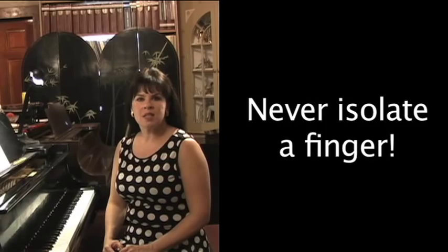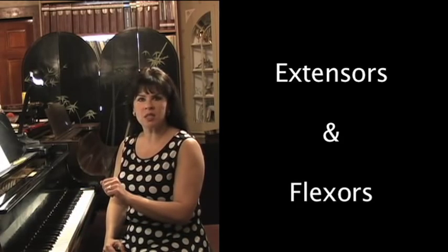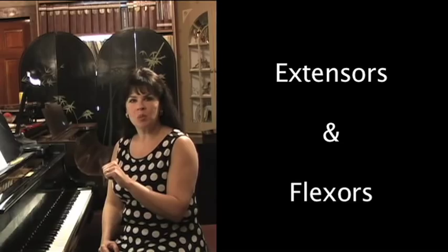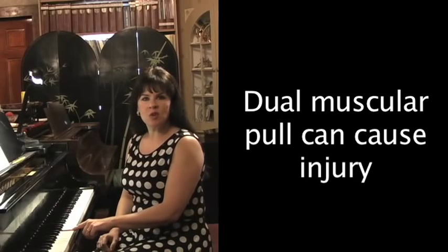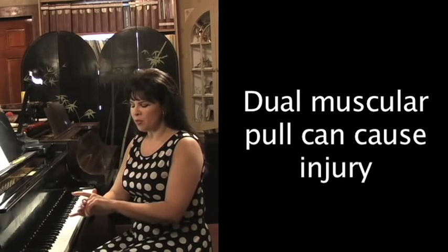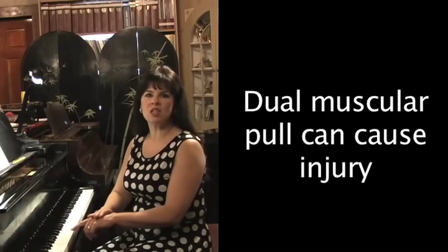You never want to isolate a finger — never play with just one finger and have the other fingers pulled back. The reason is we have two kinds of muscles in our hands: the ones that lift them up, the extensors, and the ones that push them down, the flexors. If you're playing with one finger and pulling the others back, it's very dangerous, because you have an extensor extending one finger up while the flexors are pulling the others down — and doing this often on the piano can create a tear, an injury in your hand.